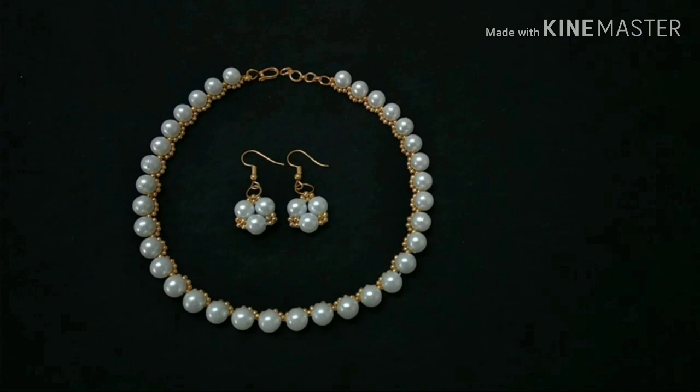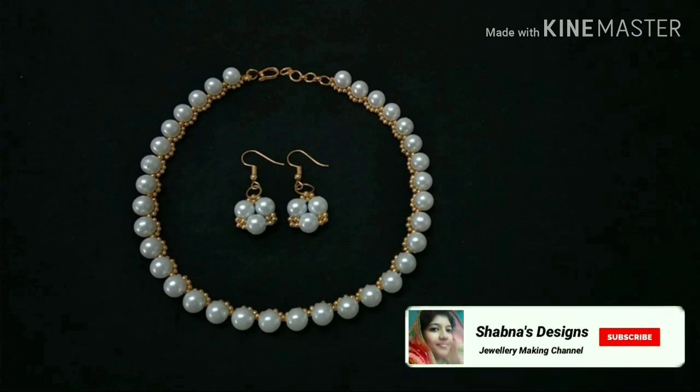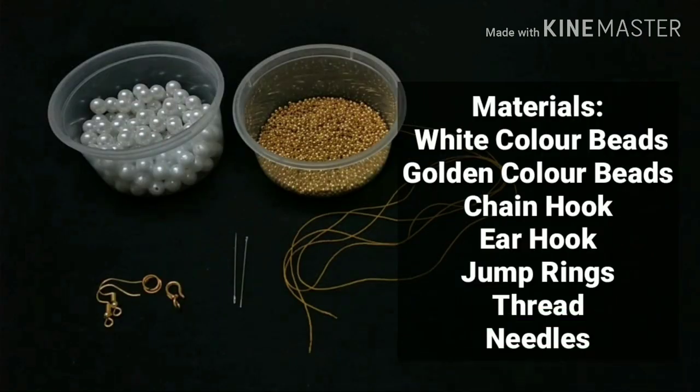Hi Dears! Welcome back to our channel! We are going to make a very easy necklace. We are going to make a small necklace.